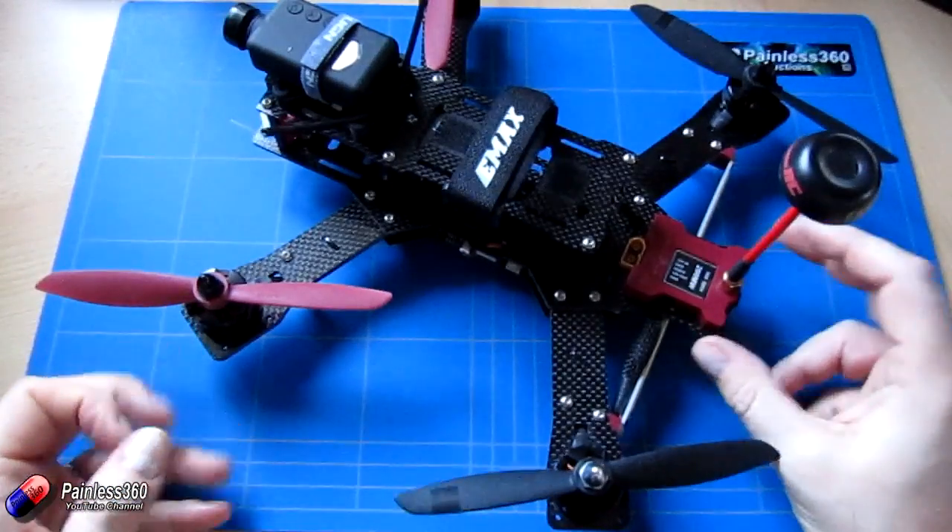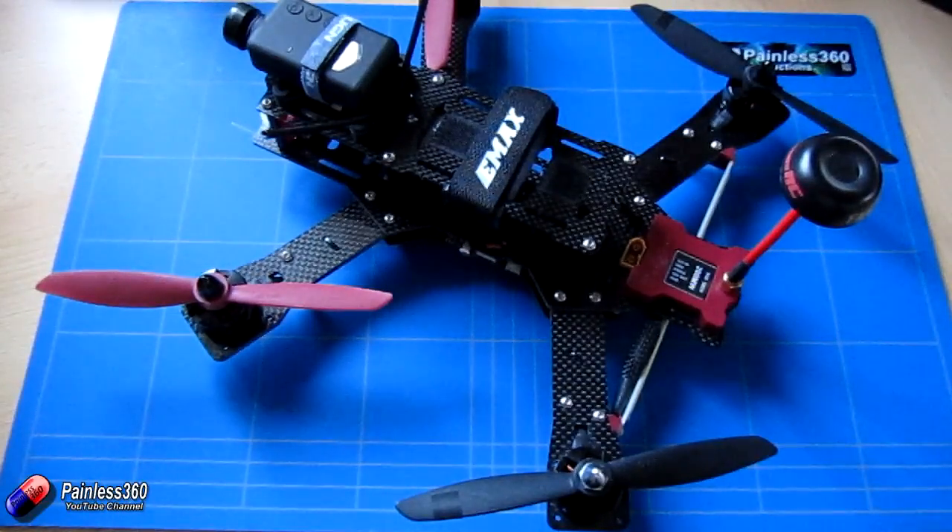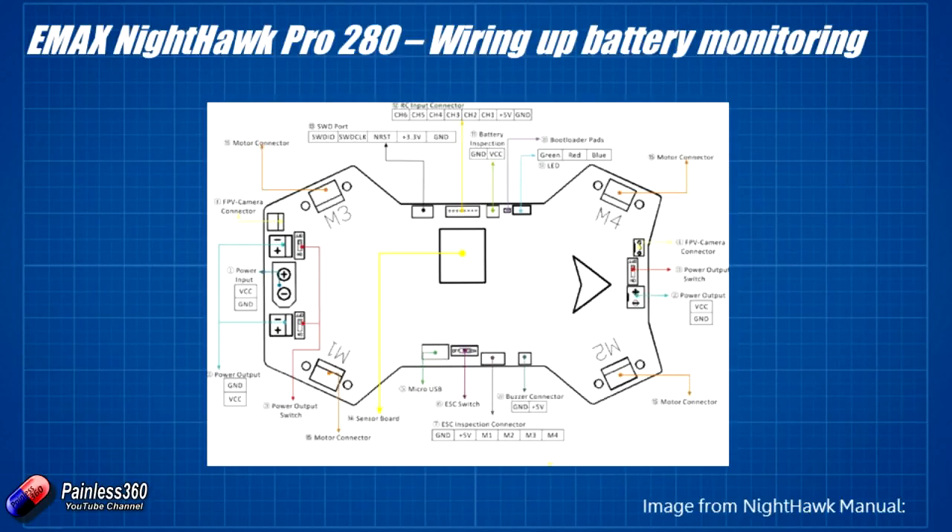So the way that Daniel actually did it, which is a really smart way, it's easier for me to describe how you actually do it by looking at the manual. Here's the page from the manual that shows the bottom control board with the front of the craft at the right hand side and the back at the left hand side. You can see at the top we have the battery inspection — they call it that — but we use it as VBAT in Cleanflight. The ground pin is towards the back of the quadcopter and the VCC or the battery voltage is towards the front of the copter.